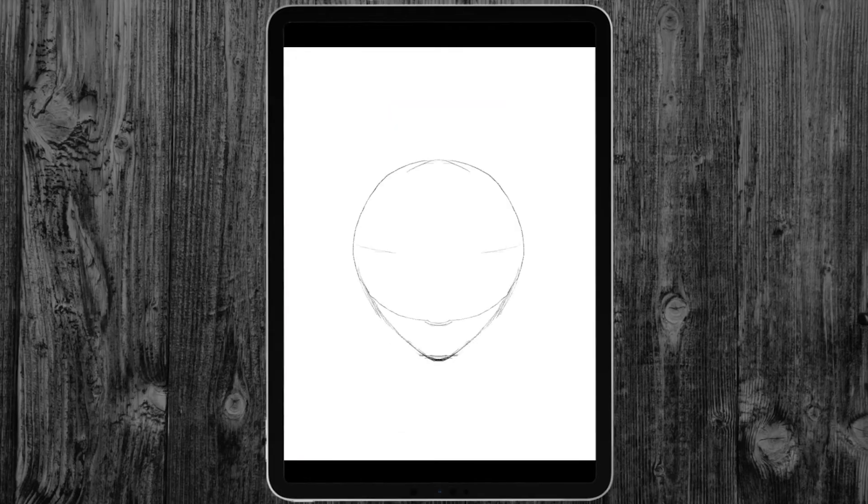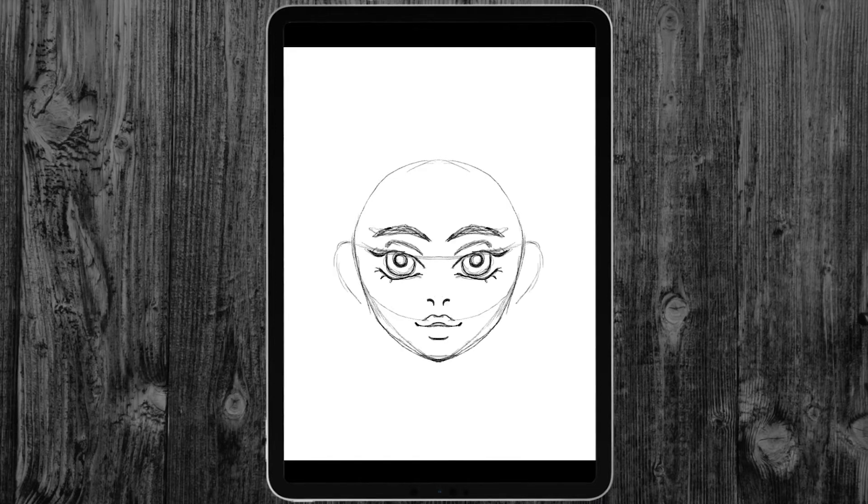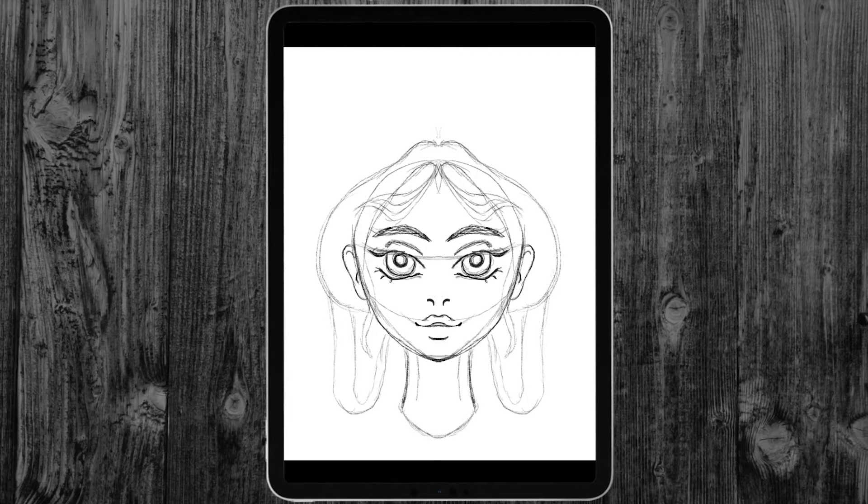Hello everyone, welcome back to a new t-shirt design tutorial. Today I want to show you how you can speed up the design process in Procreate using the symmetry feature. If you look closely at the screen, you will see that everything I draw on one side is automatically mirrored to the other side.